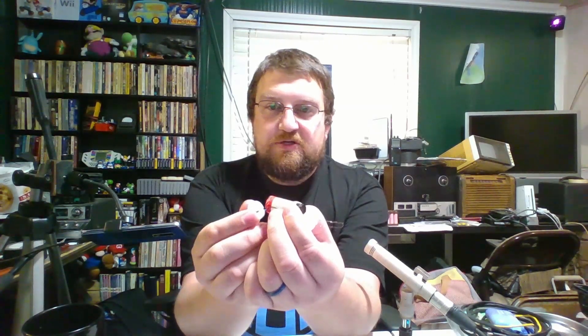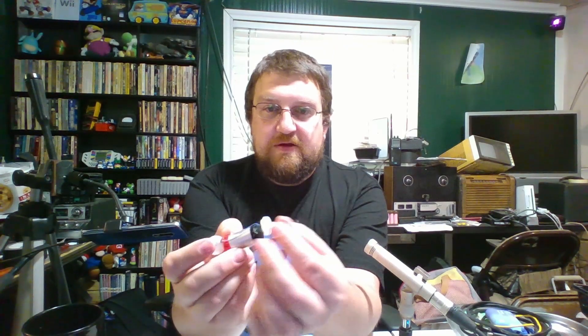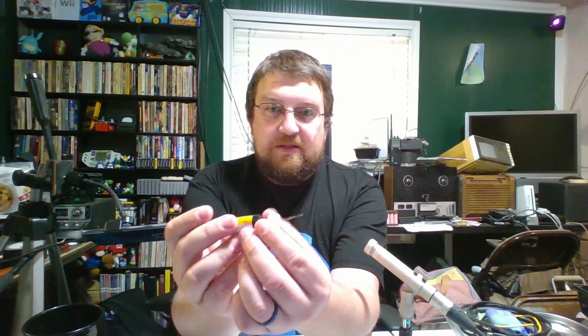So here we have the inside of that first vape pen, and there's not a whole lot to it. Here you have an air-sensitive switch, there's a battery, and down here is your heating element. That's what goes into the nicotine-infused gunk, which we're going to throw away now. And that's basically it.